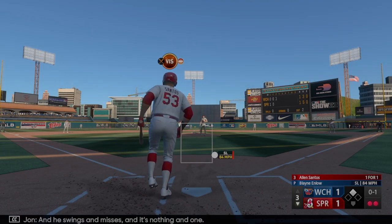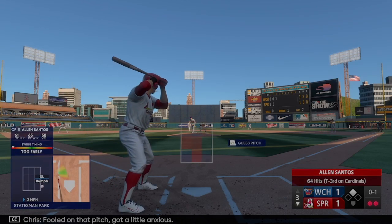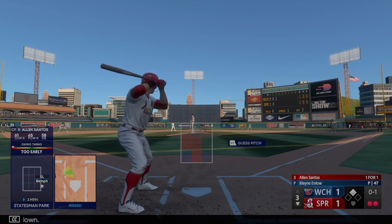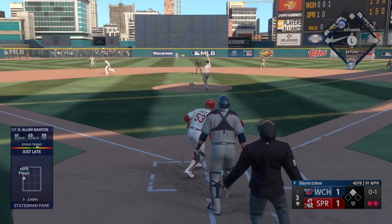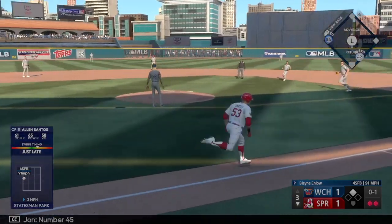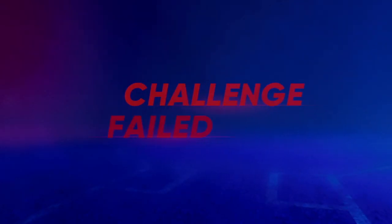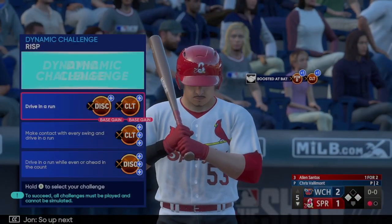Santos swings and misses — fooled on that pitch, got a little anxious. Runner at second, two down. Next pitch is popped up. Number 45 sizing this one up, no trouble here, puts it away for the out. So up next, Alan Santos.